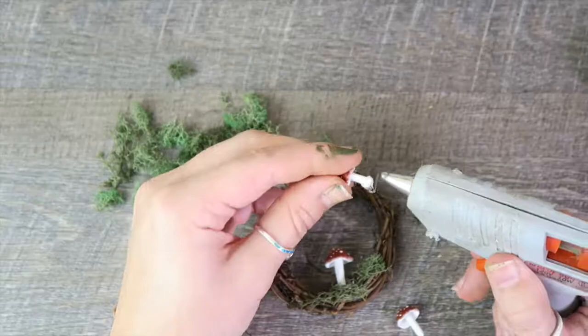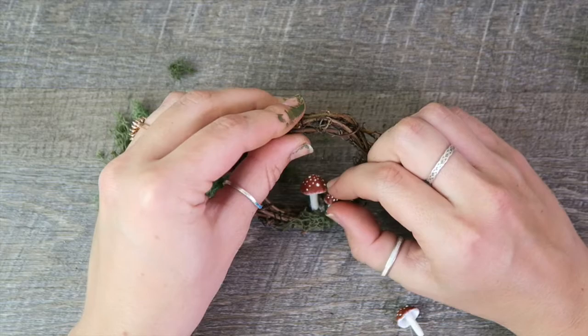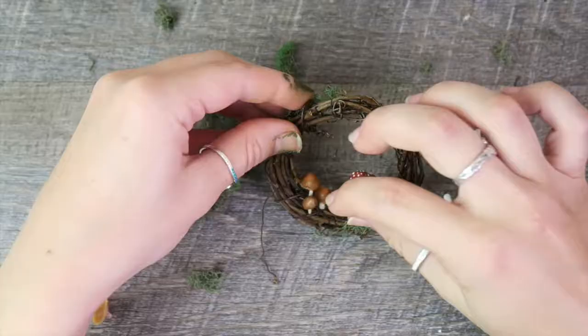I'm going to keep adding all the mushrooms and then add moss over the bases of them to hide the hot glue after I do so.